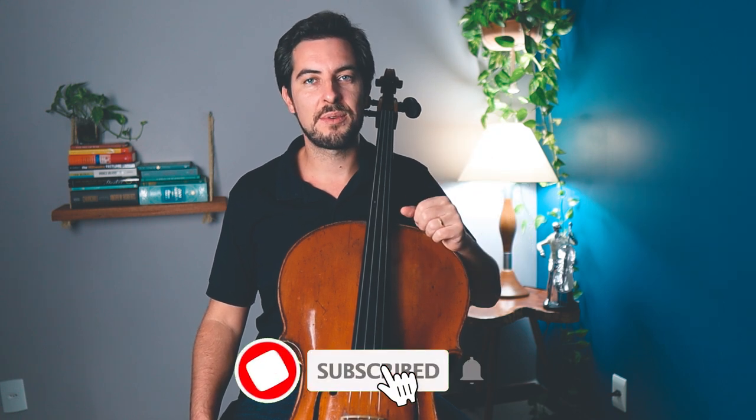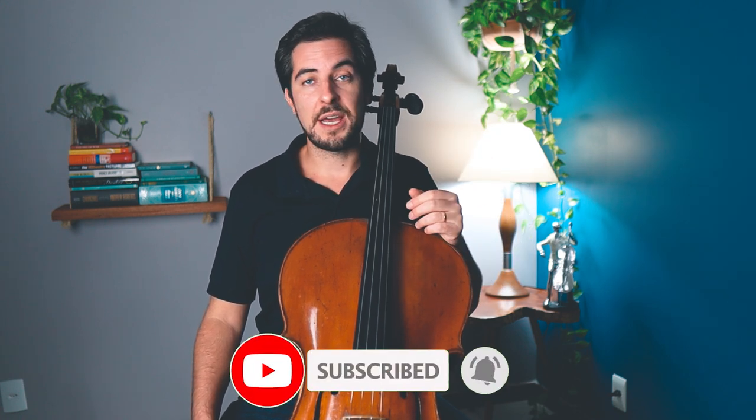If this is the first time you come across my channel or my videos, well, hello, nice to meet you. I hope you enjoy my content. And if you like this content, which is all cello related, then consider subscribing. Now let's go and see what I have to say.